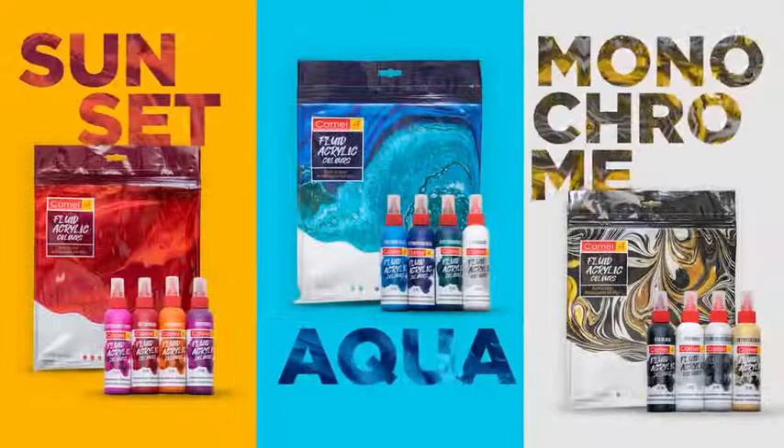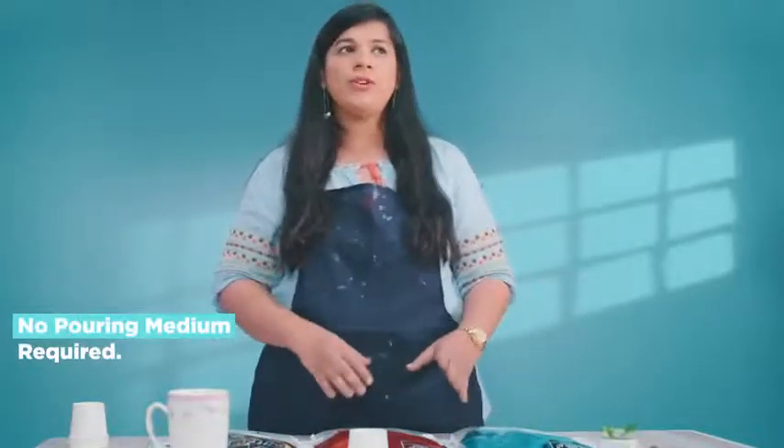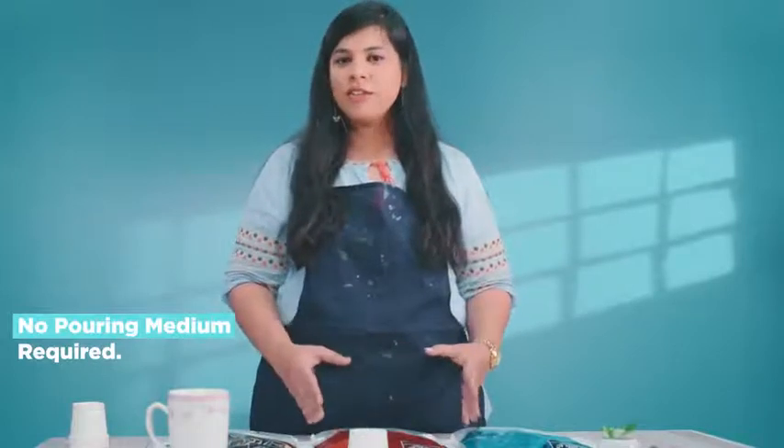Camel has launched this new range of ready to pour fluid acrylic colours which are available in three sets: Sunset, Aqua, and Monochrome. The best part is you really don't need any kind of pouring medium, or to worry about the proportions or the consistency.